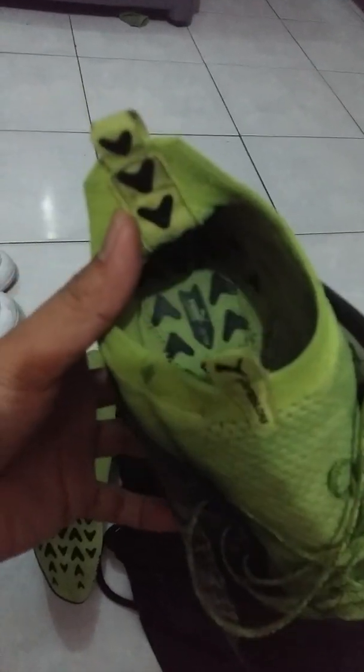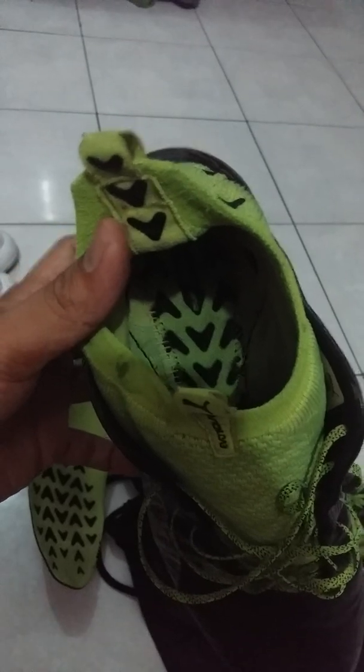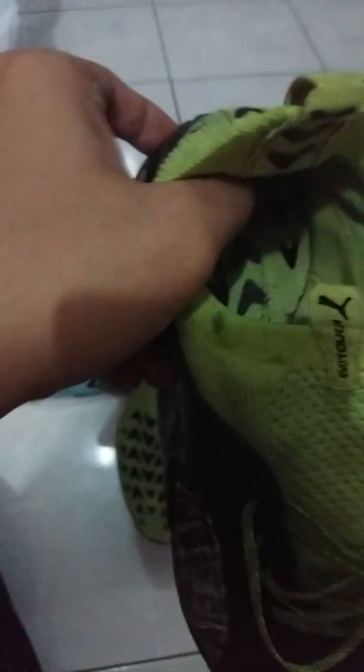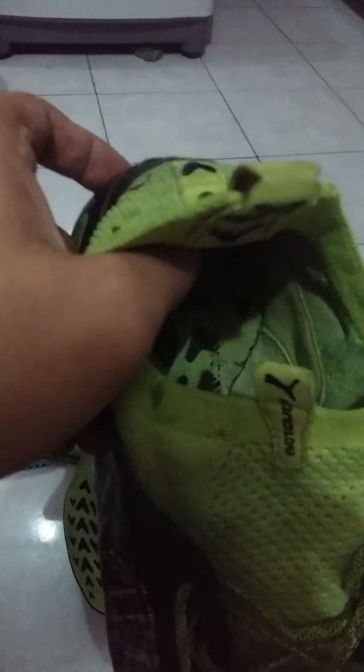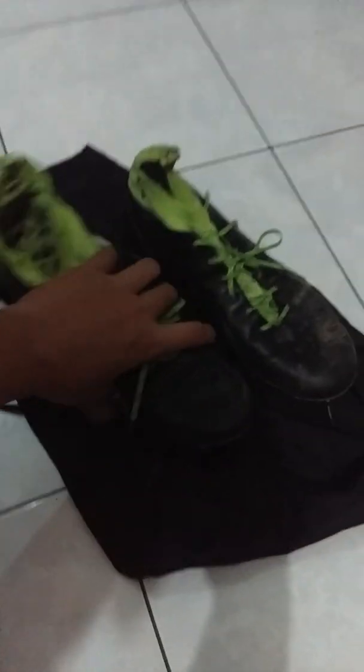If you want to see inside the boot, you can see the area that is stitched inside. You can feel the stitch line inside the boot, along the edges. In my personal opinion, it doesn't make the boot feel cheap or clumsy — it actually feels better because you don't feel the separation anymore.